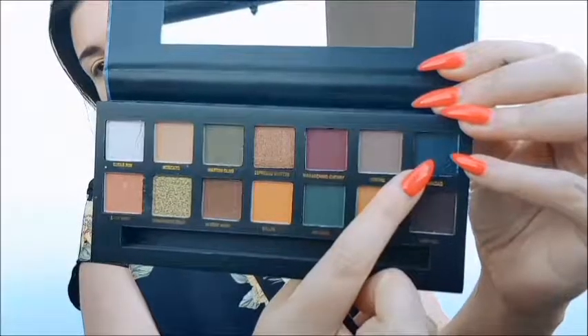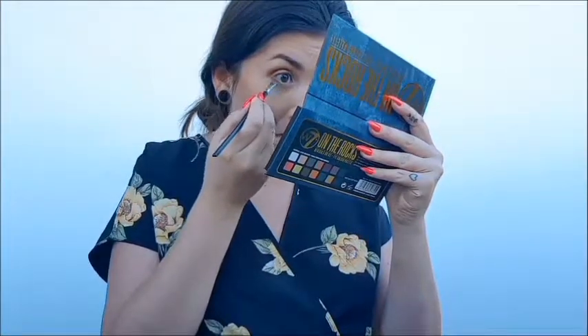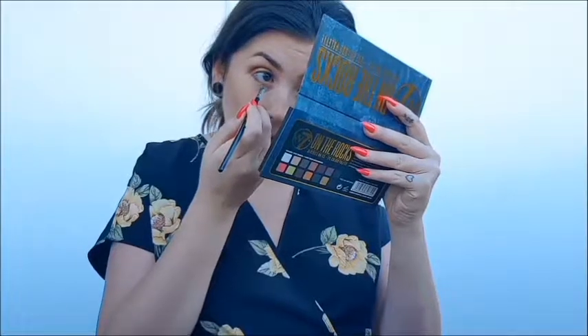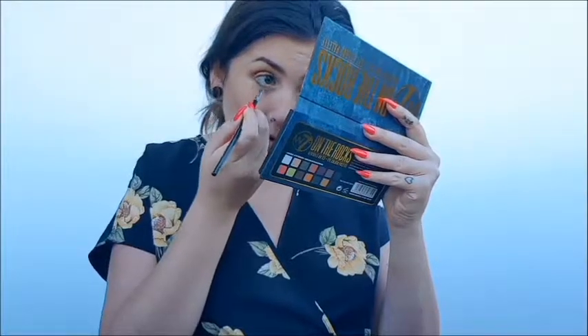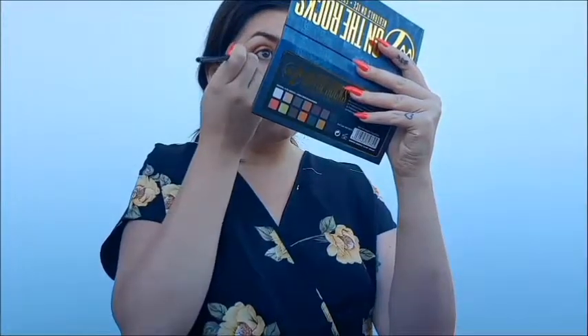Last but not least, this beautiful teal colour is called Caracow and this is going to be smoked out on my lower lash line. I'm really going to make sure that's nice and blended because I don't want it to just be one dark line — which, to be honest, kind of ended up a little bit like that anyway. But I was really happy with the final look once I put my liner and my lashes on, I thought it looked really beautiful. For lips I just used the NYX lip lingerie in Cameo.